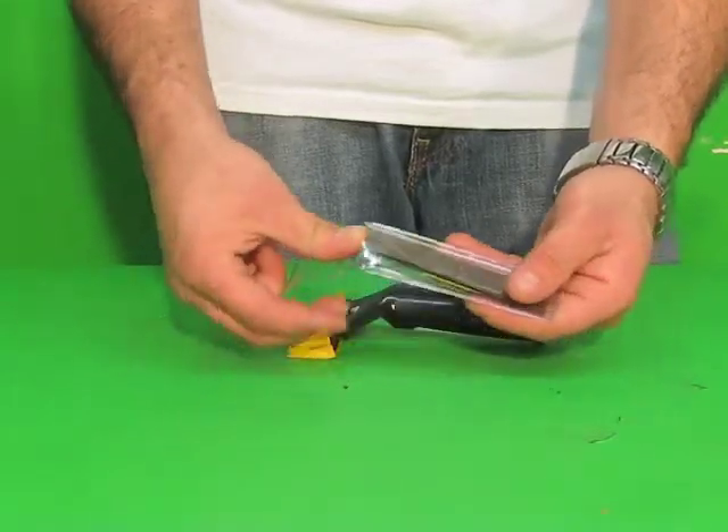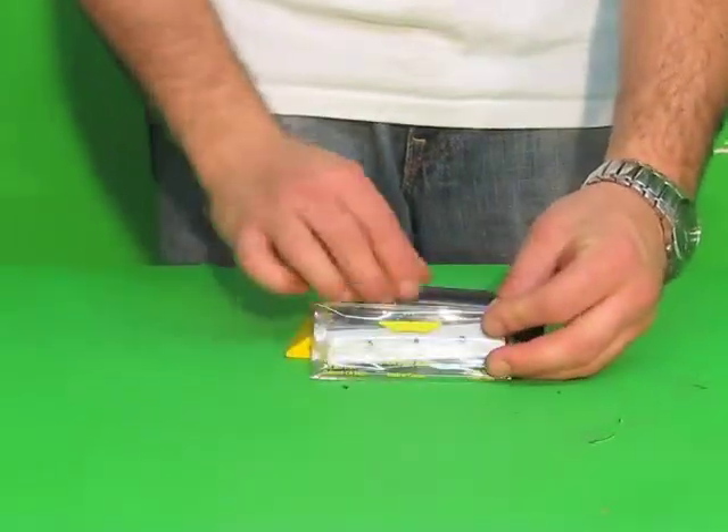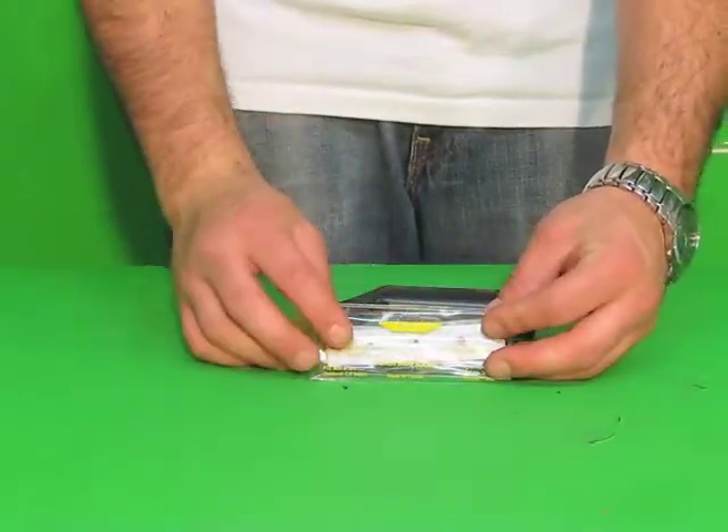Again, they're for your Edore Scrape Master Scraper. They're now available — blades and scraper — from WindowCleaningResource.com.